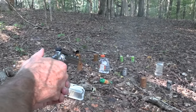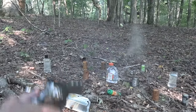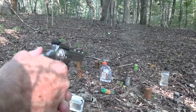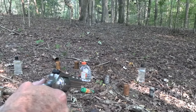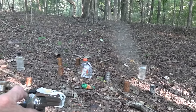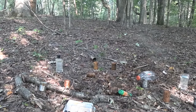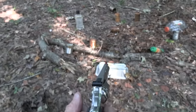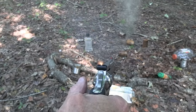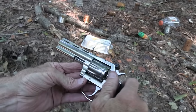Isn't that what a .22 is for — shooting tin cans? How about tin cans with something in them? How about a rusty old tin can? How about a big water bottle? Didn't expect that. It's just a .22. How about another tin can? Pretty cool.